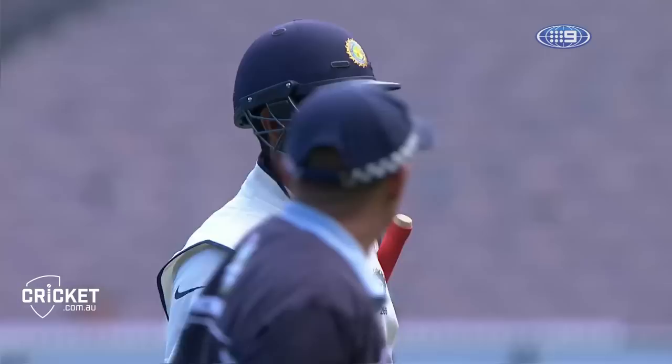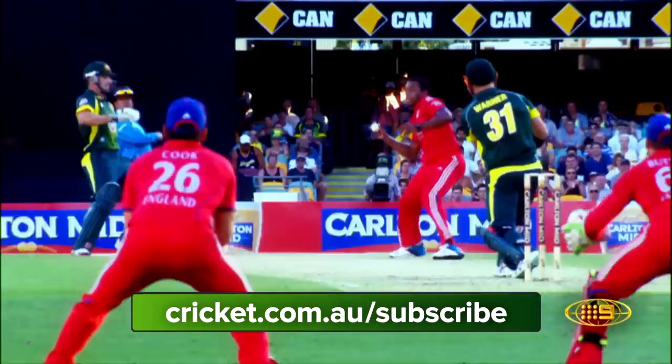Oh, you little beauty, Mitchell Johnson! It's a ripoff — five for 141, for live cricket all summer long.